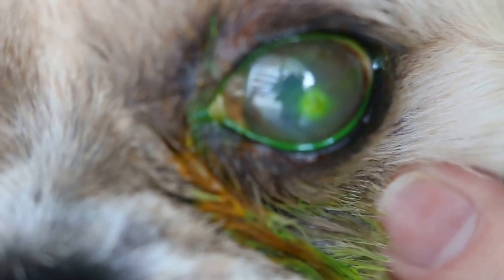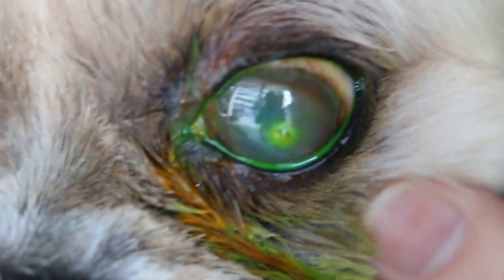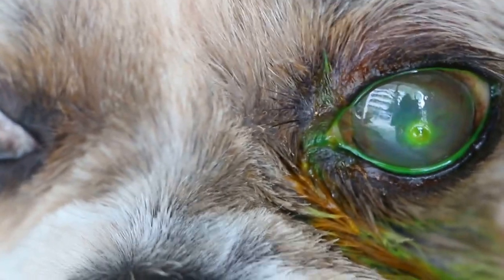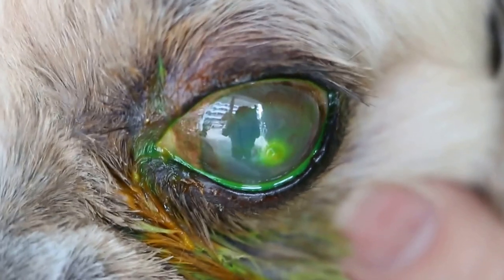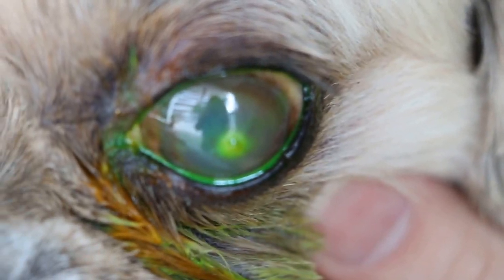Shih Tzu, three years old male, not neutered, had an eye injury four to five days ago. The owner used eye drops, it was okay for a while and then it came back again due to scratching.